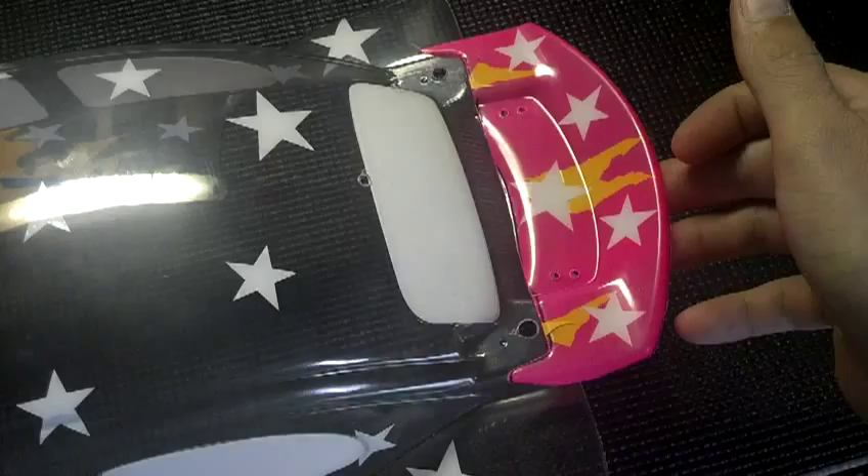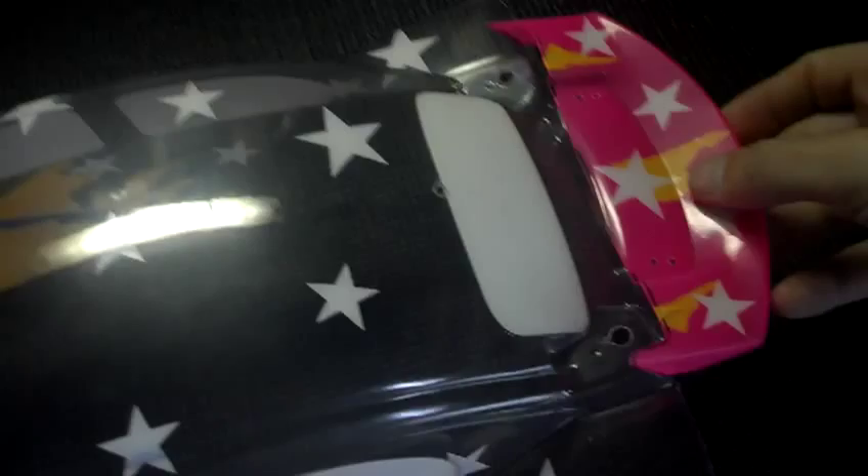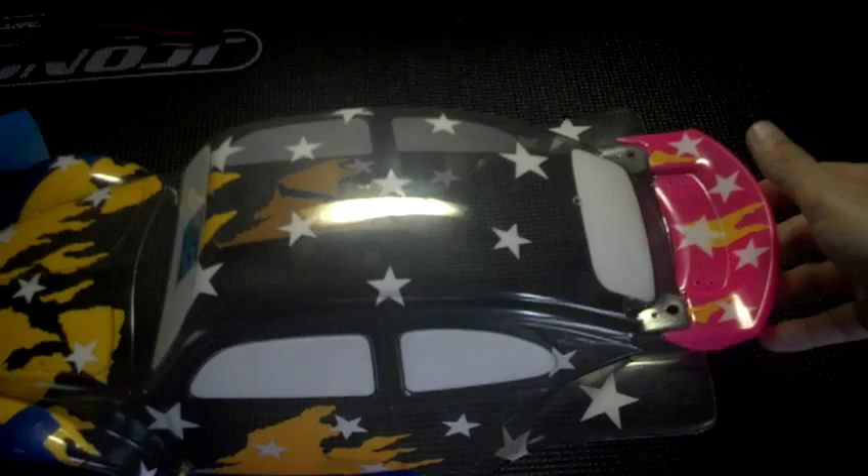There's the back fin — I gotta finish peeling those off and backing it. It's still pretty clear, you can see through it, so it's going to be one sharp little ride. Now before I start painting I gotta make sure I go in and push all my seams back down so I don't bleed through.